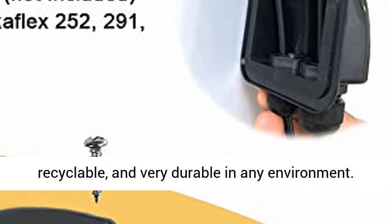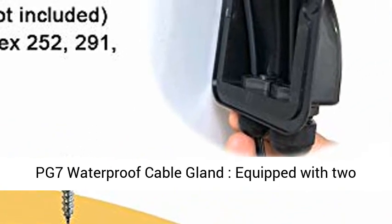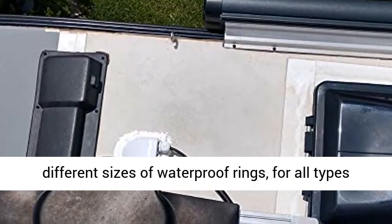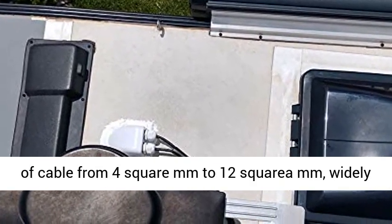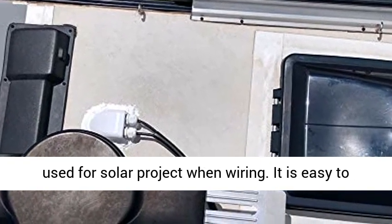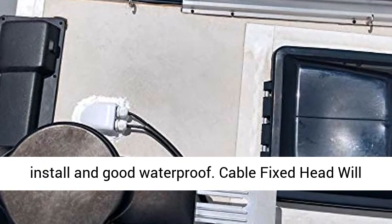PG-7 waterproofed cable gland equipped with two different sizes of waterproof rings for all types of cable from 4 square millimeters to 12 square millimeters, widely used for solar projects when wiring. It is easy to install and provides good waterproofing.